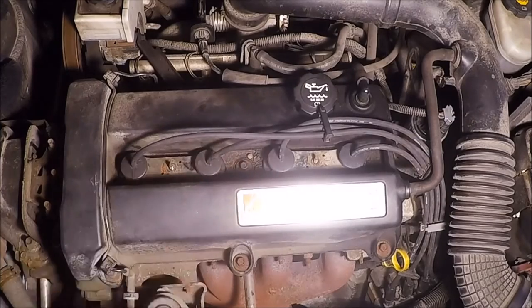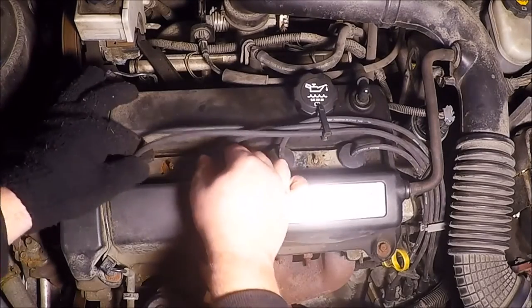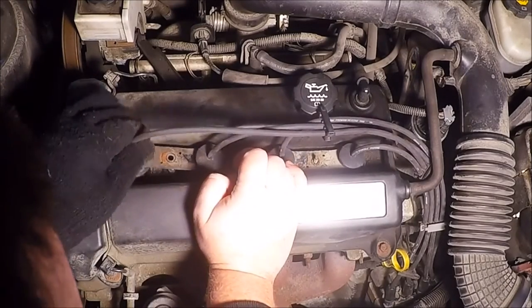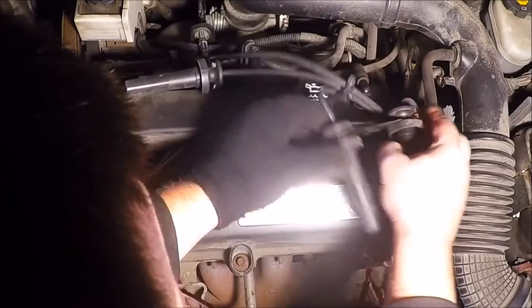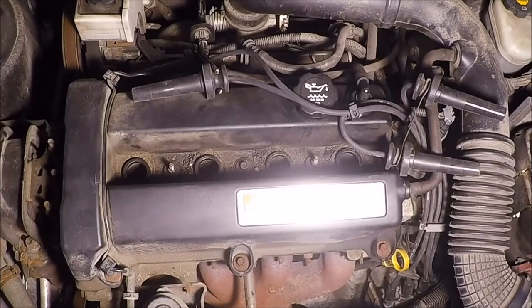This car has only four spark plugs because it's a four-cylinder, but they've got these nice brackets holding the spark plug boots. Grab the boot itself and pull straight up — never grab by the wire or you can pull it out. Same thing over here; it's going to pop and come right out.